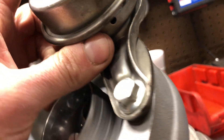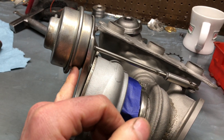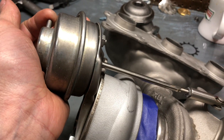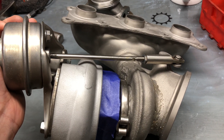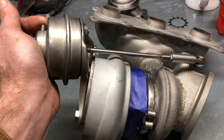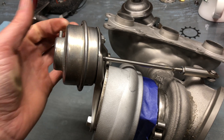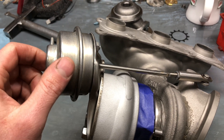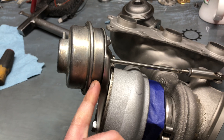You can see the holes at the bottom there. If you take pressure from an air nozzle and force pressure into there, this will close. Then hold your finger on top of that and the arm will stay in that position. If it's not staying in position, that means you have a leak in the diaphragm — it's not sealing properly, which means when the vacuum pump tries to pull vacuum to this actuator, it's not able to keep it closed because vacuum isn't building.